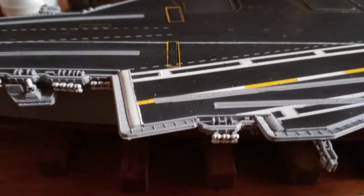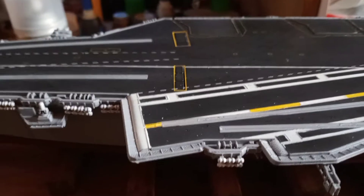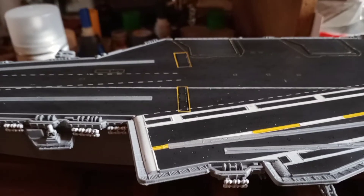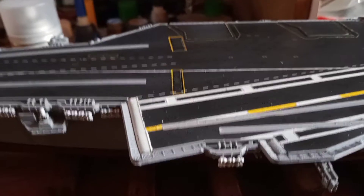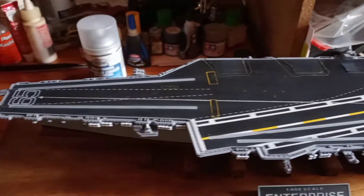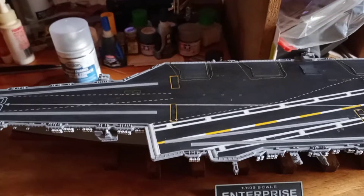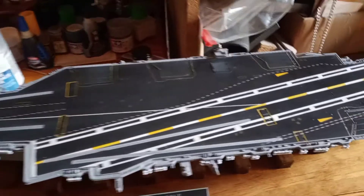Hey guys and gals, it's Jim here. The last couple days, other than some rigging and attaching some flags on the Missouri, it's pretty much finished. I decided I'm gonna get back to some more details on the Academy 1/600 scale Enterprise aircraft carrier.